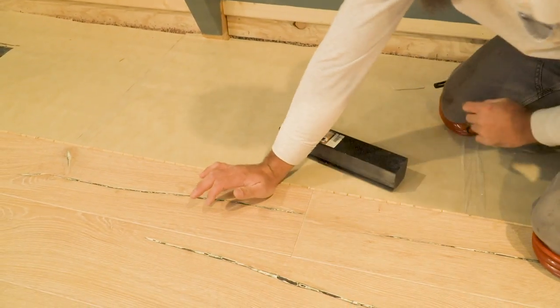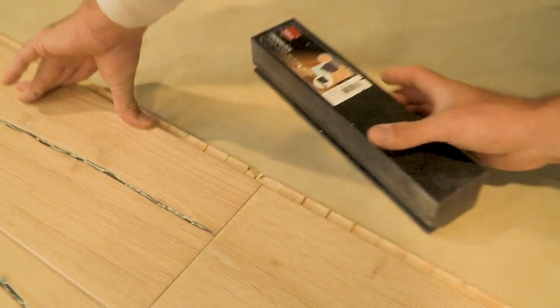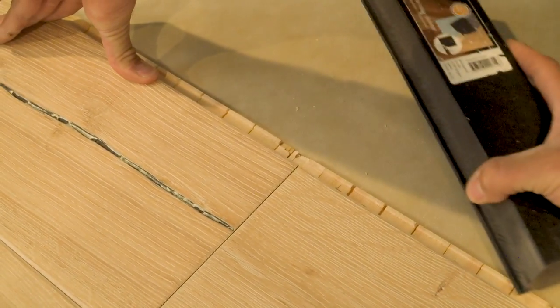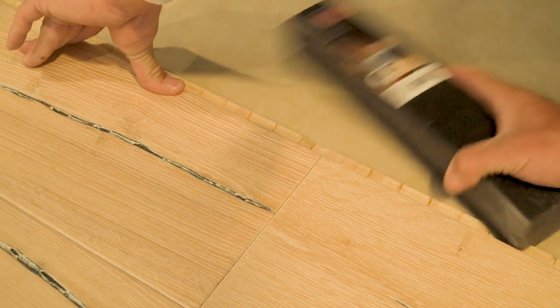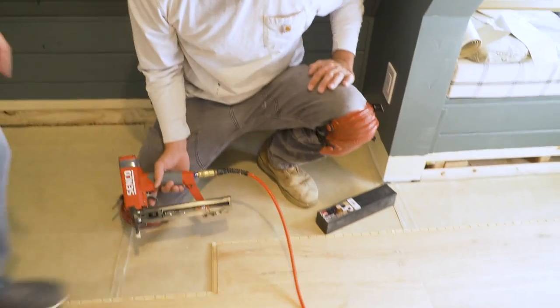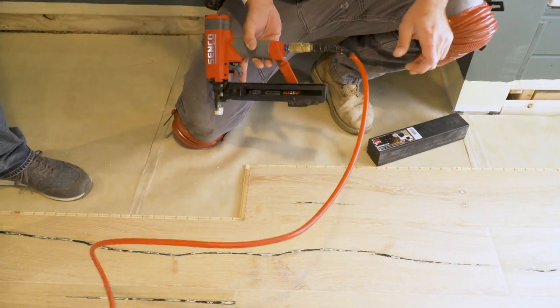Just like we did before, you push this seam down here — see how it's tight — and you can see how it's sticking out just a little bit. So you take this groove, set it on the one you've already stapled down, then swing it in, hit that in, and it's locked.